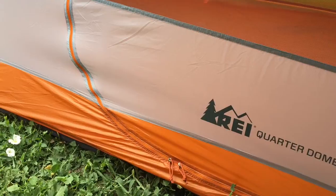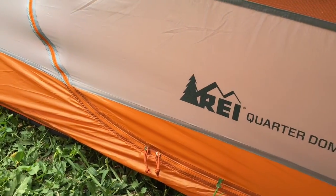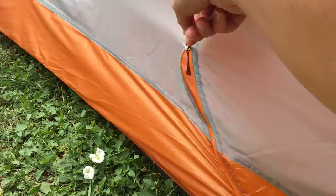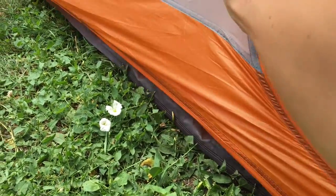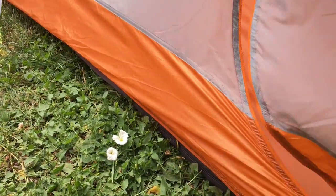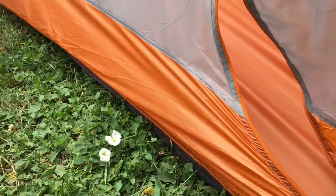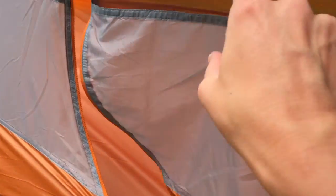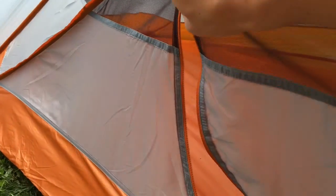Another qualm is that the rainfly is not staked at the bottom, so you can't open it with one hand — or at least it's very hard. You have to pull and that pulls up your tent. It's almost impossible to open with one hand, and you risk ruining the tent, breaking it, or ripping this really fine mesh.